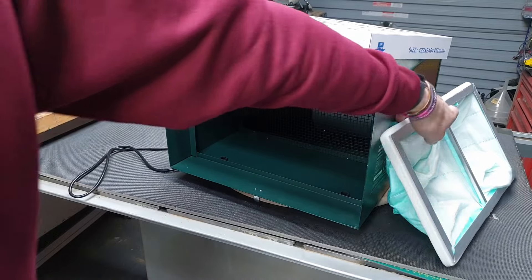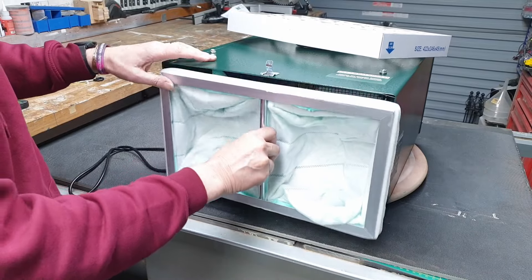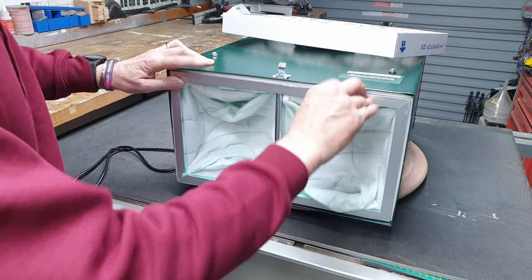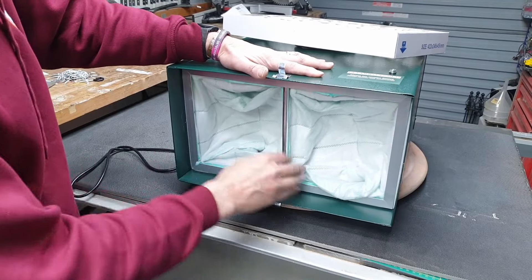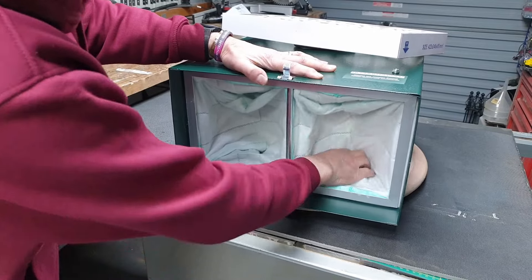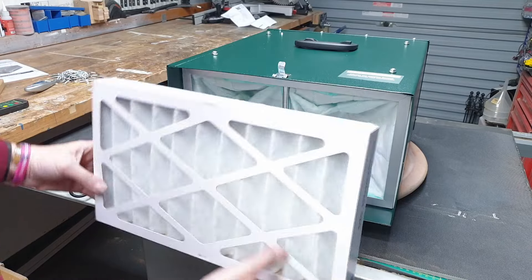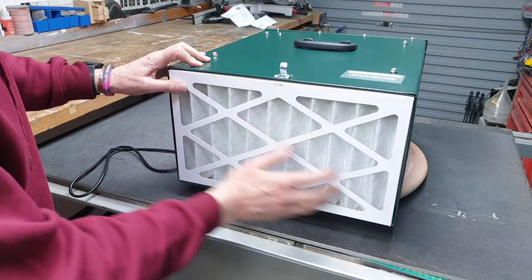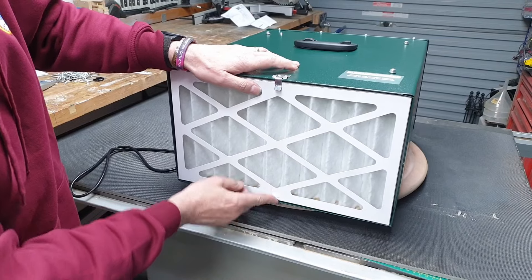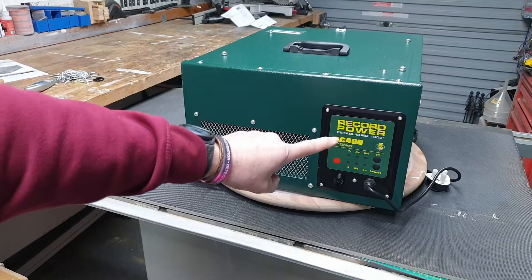Refitting the filters couldn't be simpler. You take the inner filter and push it in until it comes to a stop — the foam seal ensures a good fit. Then the outer filter slots in with the airflow arrow facing the correct direction, and the two clips just clip back over. That's the filter done.